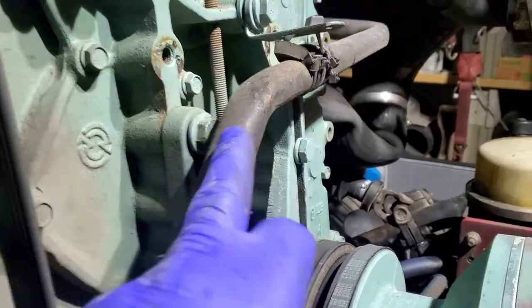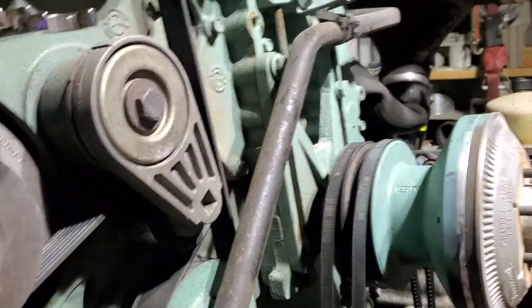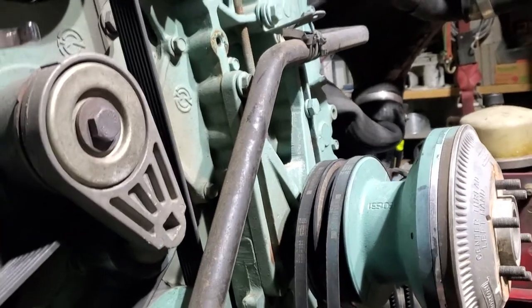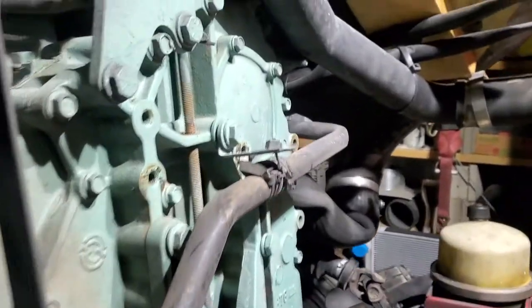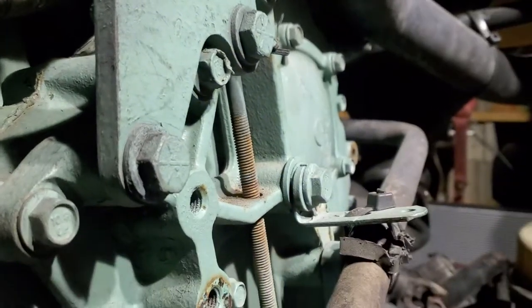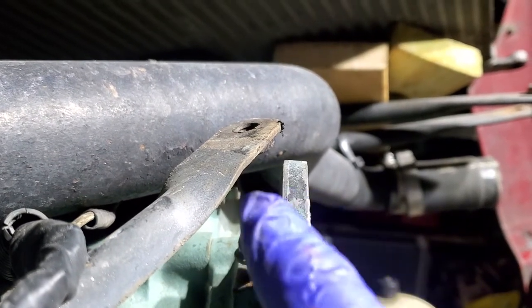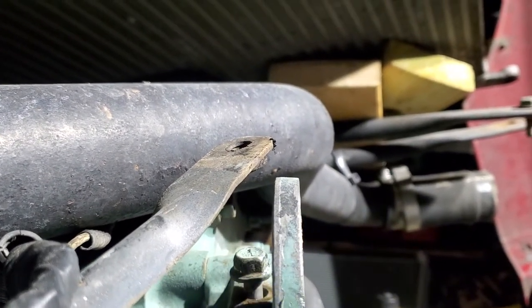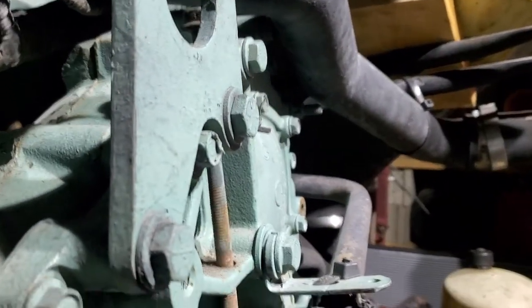There's three bolts, at least on mine — one, two, and three. One is an 18mm, and two of them are 19mm. First thing you want to do: there's a bolt right here on the top. You can see it's a threaded rod that goes down. I brought mine all the way up, as you can see right there. I loosened it up — that's your belt tensioner.